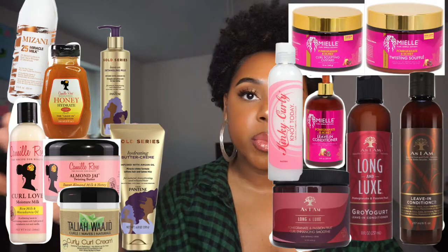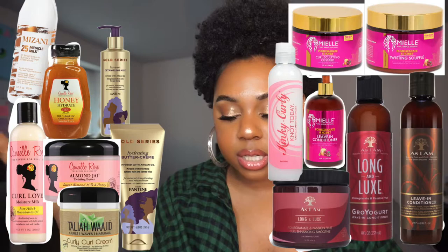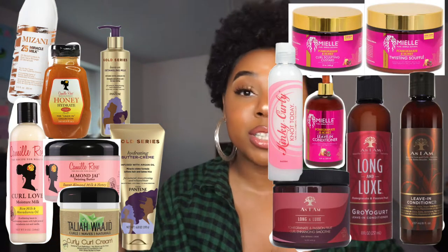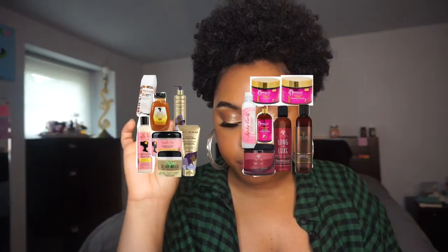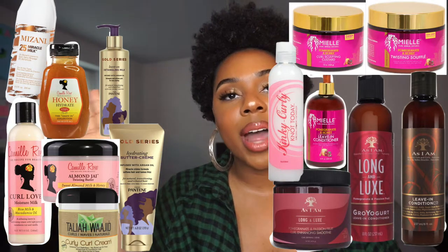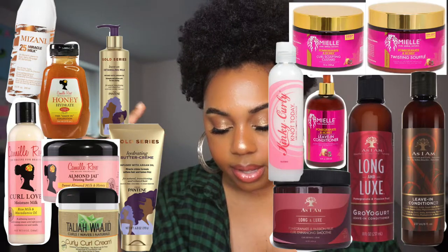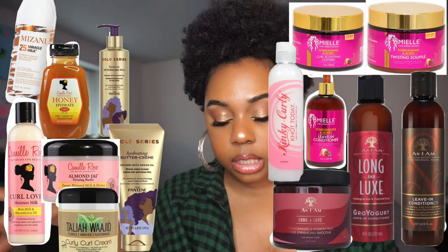If your hair is thick, use that cream, use that butter. The Pantene Gold Series Hydrating Butter Cream — the Gold Series was formulated and curated by Black scientists and tested on people of color with curly hair, so it's bomb. It does exactly what it says. The Camille Rose Curl Love Moisture Milk is semi-thick, super moisturizing, and $13.99 at Target. The Camille Rose Almond Jai Twisting Butter is amazing for twist-outs — $16.99 at Target, super moisturizing.